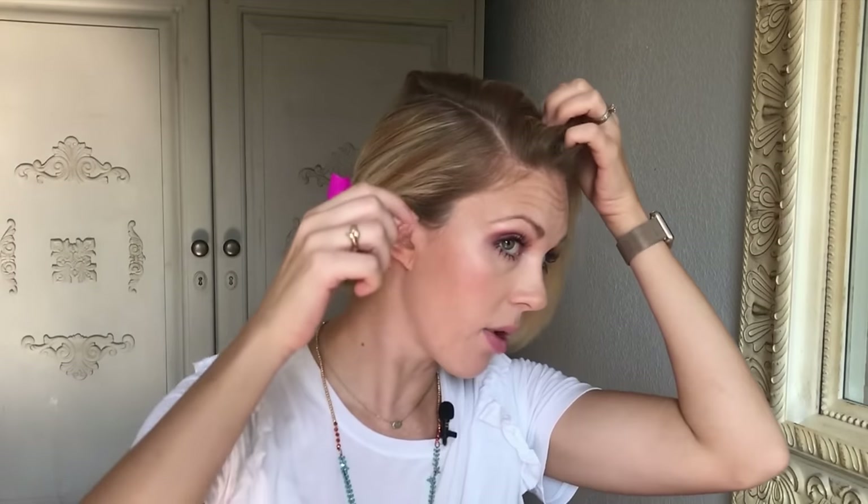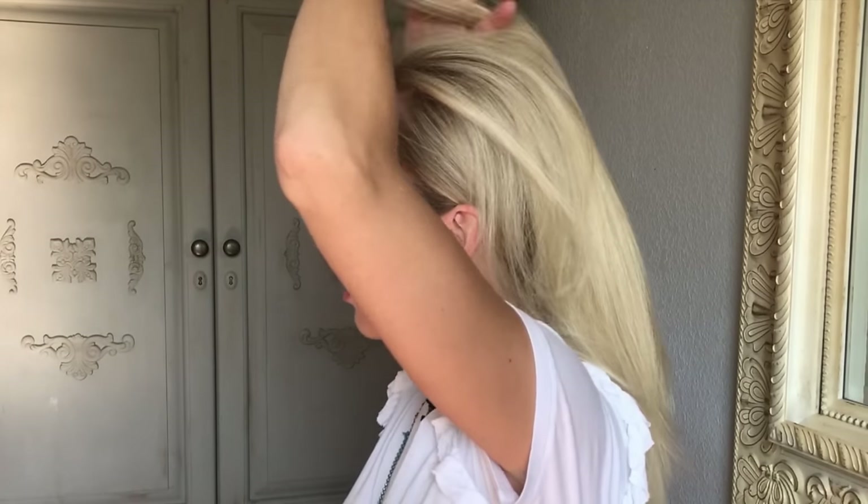Make sure before you braid that top hair, it's nice and evenly combed through so that it's easy to braid. Drop it down, and then I'm just going to take a small subsection horizontally from the hairline — not too thick — and then split this into three even parts.